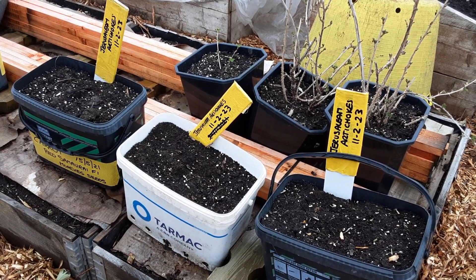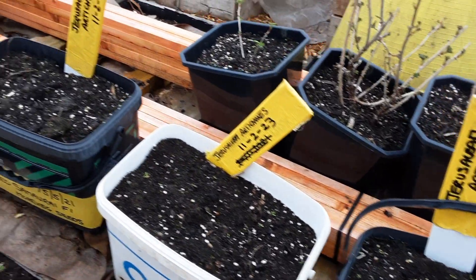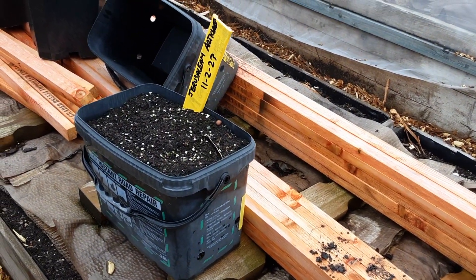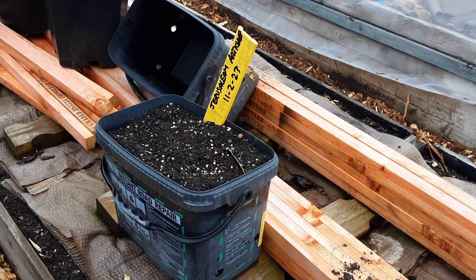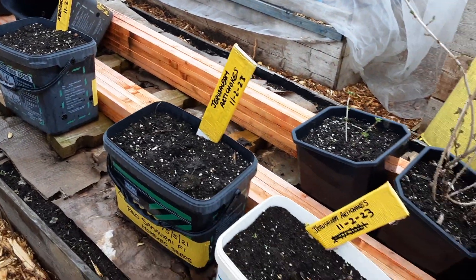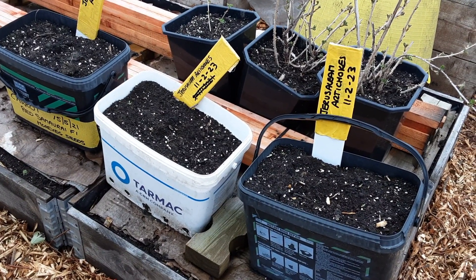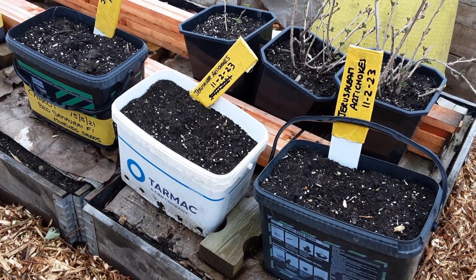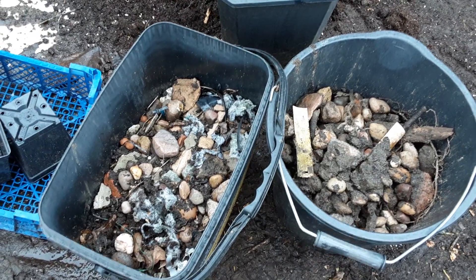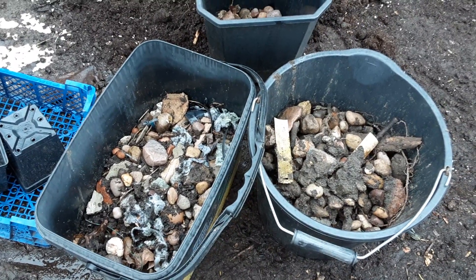Welcome back my gardening friends. When I revealed my Jerusalem artichokes a few months ago some went rotten, but we managed to get enough for a harvest and to plant up into these old buckets. When I was revealing them I said Jerusalem artichokes will grow in anything, and as soon as I said it I thought of Jason and Colleen at Clive's Conundrum Garden.